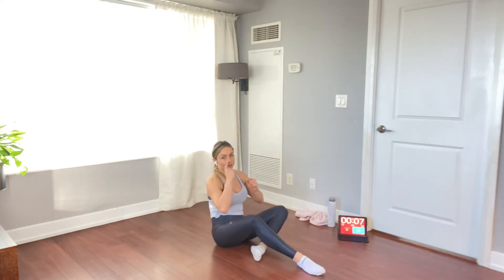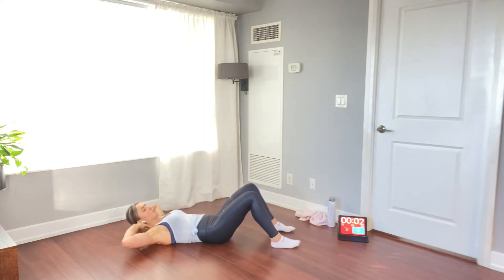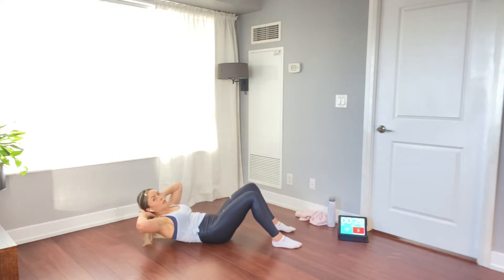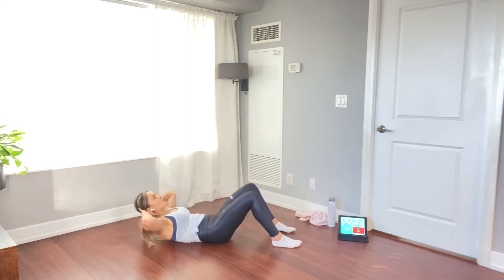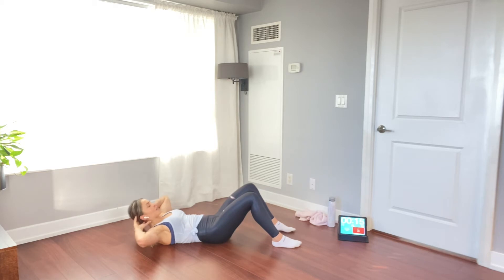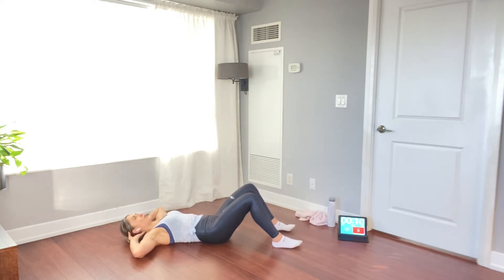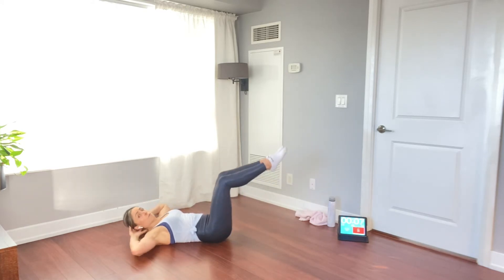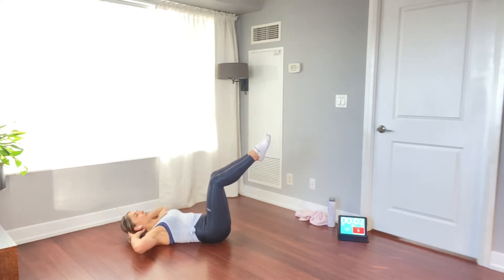Next step: crunches — we're gonna hit those abs. Feet flat, knees at 90, back neutral, head supported, elbows open, and we're lifting with the chest. Slow and controlled: lift, hold, pause, slow down. Slowing this down makes it way more effective. Nice deep breaths, just keep breathing. For an advanced option, lift your legs up to engage the lower abdominals.